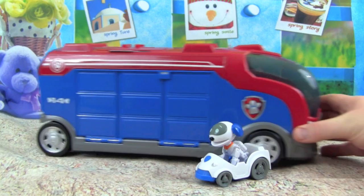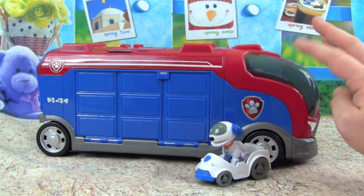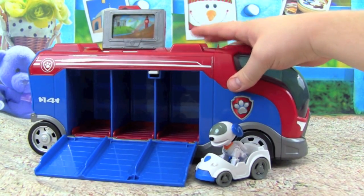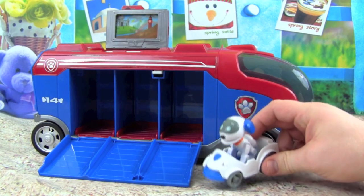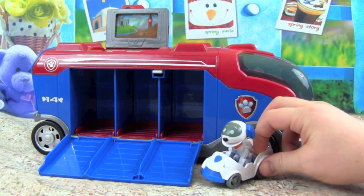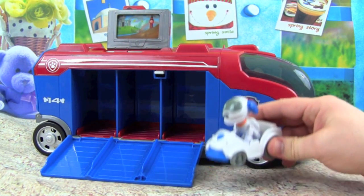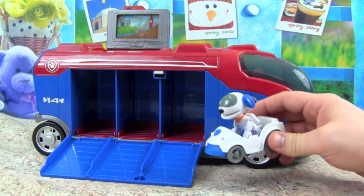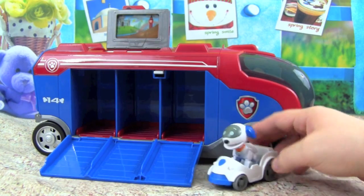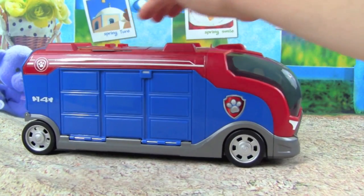I had so much fun playing with this Paw Patrol Mission Cruiser. This is such an awesome toy to add to the Paw Patrol lineup. I love how we can just spring all the racers to action, and this Robo Dog we get. I hope you guys enjoyed this video, and thanks so much for watching. Please make sure to subscribe to Kid Friendly TV — we have a new toy video every single day, and all you have to do is click on subscribe down below so you don't miss out on all the fun. We'll see you guys soon, bye, let's go Paw Patrol!